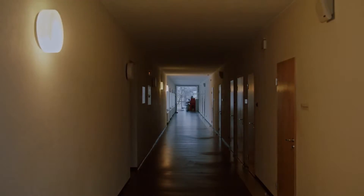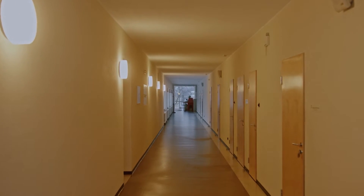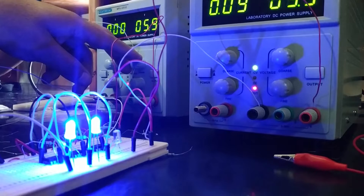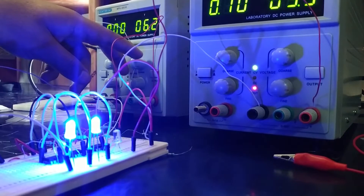From there, it can either output direct current or invert the power into alternating current depending on your needs. It can also draw from the grid or generator and rectify the electricity into DC to charge batteries that way.